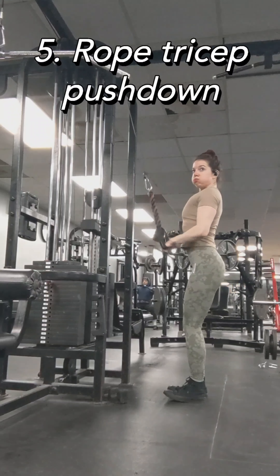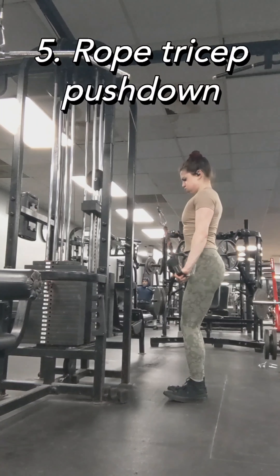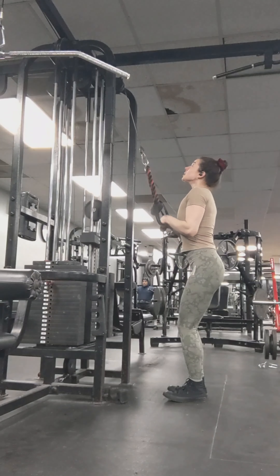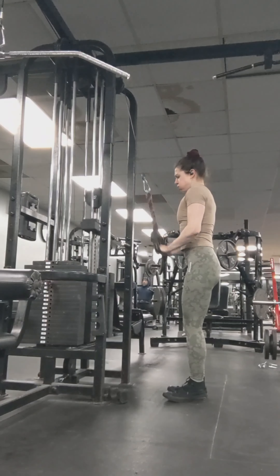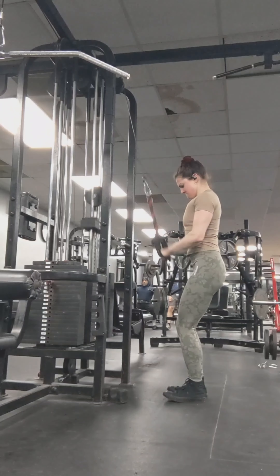Onto triceps — rope tricep pushdown. I did something a little different today: adding these straps, these handles, onto the end of the rope. This allows me to go further back and a further range of motion. I felt it a lot more in my triceps, so I'll be doing that from now on.